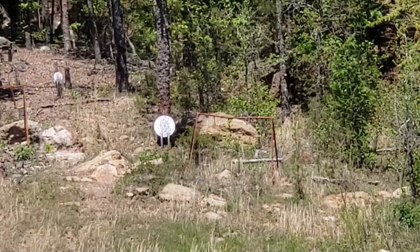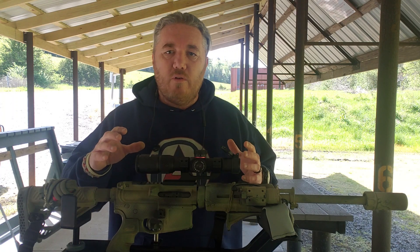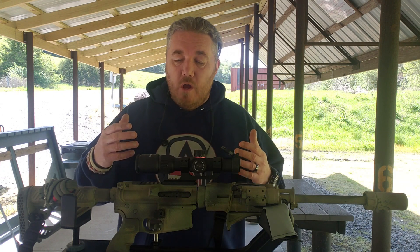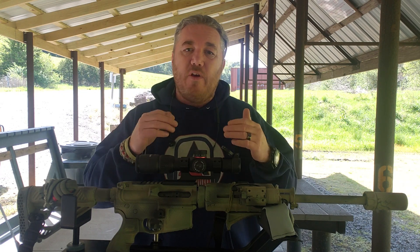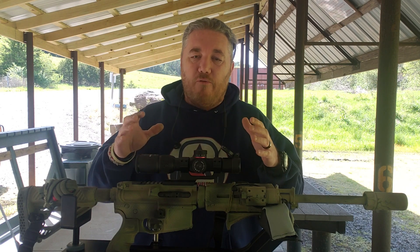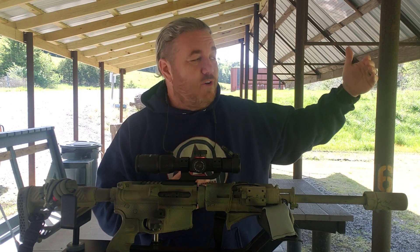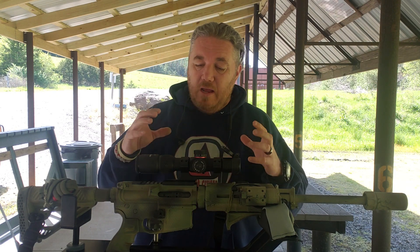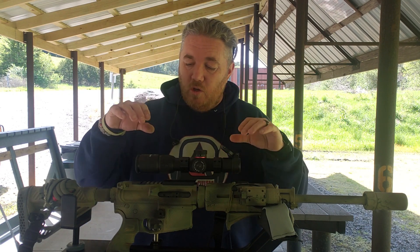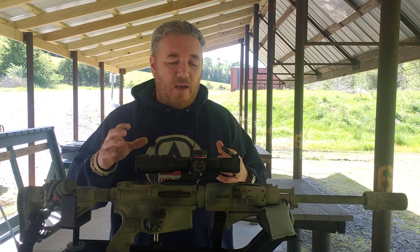The zero performed flawlessly. Whatever distance you decide to zero — 50/200, 100, or whatever your application calls for — for me a one-to-four is for closer quarters work out to about 300 yards, so I like the 36-yard zero for my red dots, and we tried it here with the LPVO. We shot at 36, 100, and 250 yards and hit our targets and silhouettes very easily. You can absolutely run a 36-yard zero with this optic.